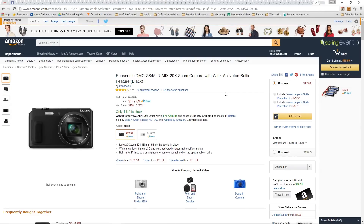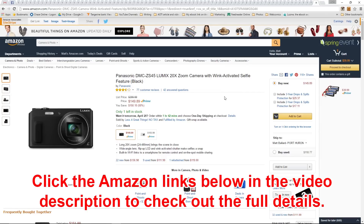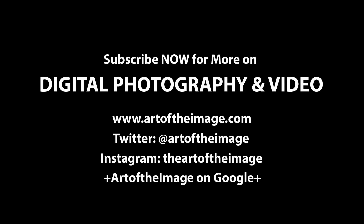Leave your comments below — let me know what you think. Would you consider this? Do you have one? Let's discuss it. Thanks for tuning in folks, stay tuned. We'll be back soon here at Art of the Image dot com.